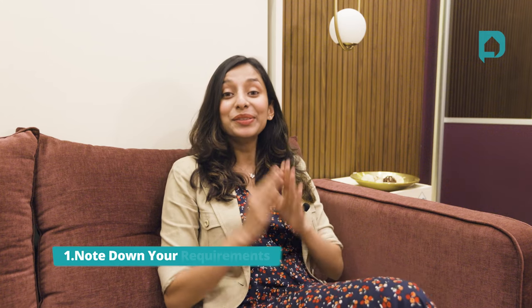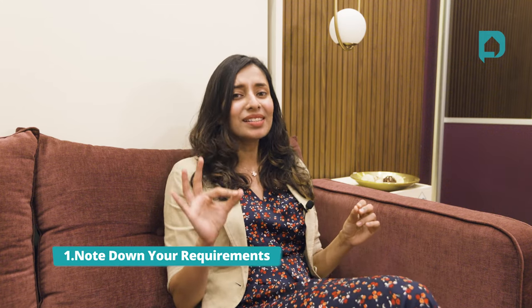Point one: note down your requirements. The first and most basic thing you need to get straight is to be crystal clear with your set of requirements. Once you have a clear picture of what your wants and needs are, then we can figure out where to place each of these elements.